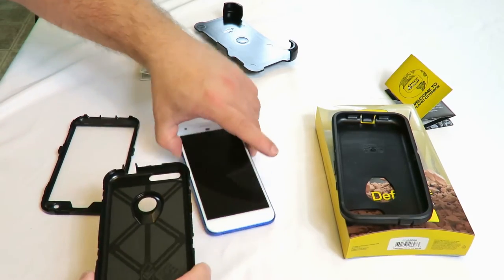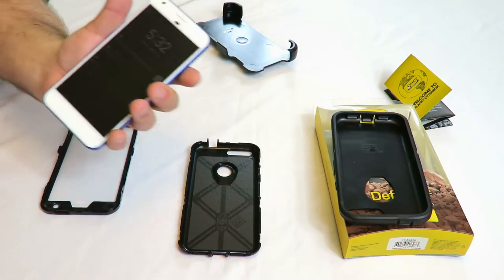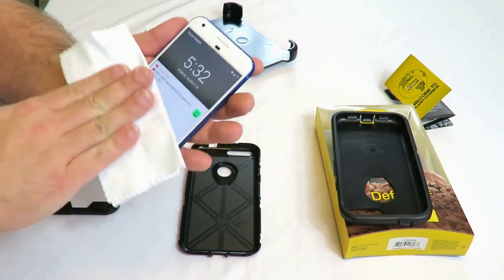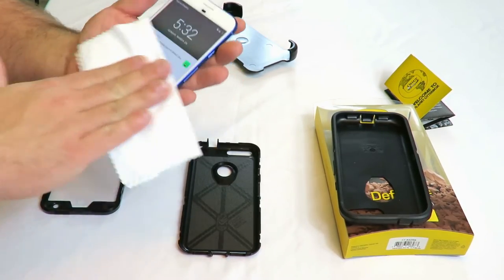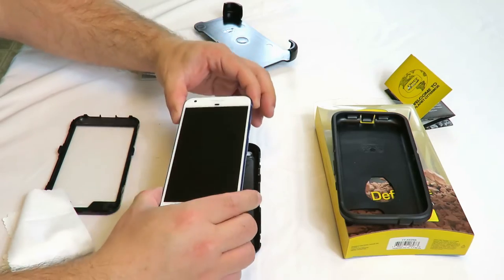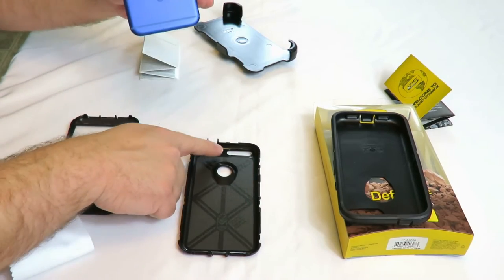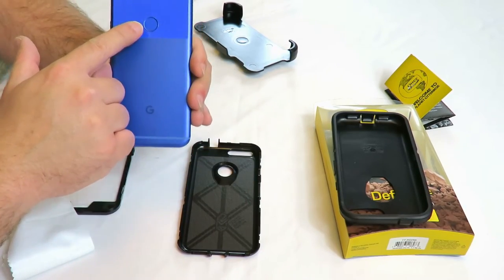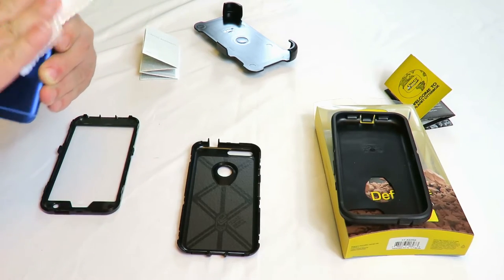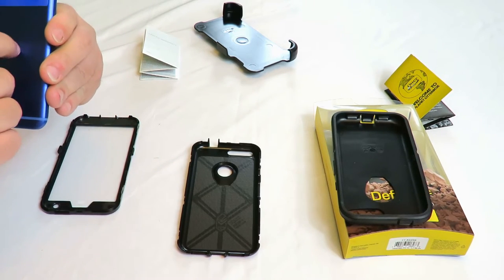The case doesn't come with anything to wipe down with, so I do recommend having a piece of cloth nearby. We're going to go ahead and wipe the phone, just make sure it's nice and clean. Now we're just going to go ahead and drop it right in here. Make sure the camera aligns with the camera hole and the fingerprint reader aligns with this hole here.